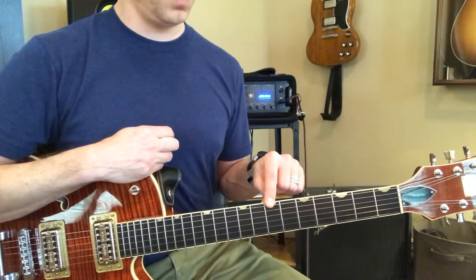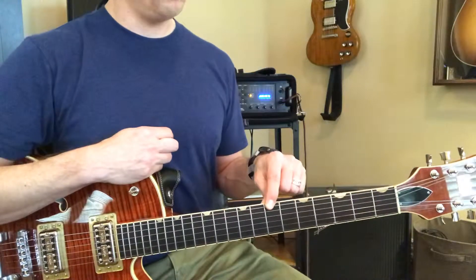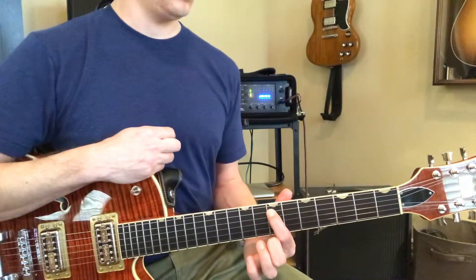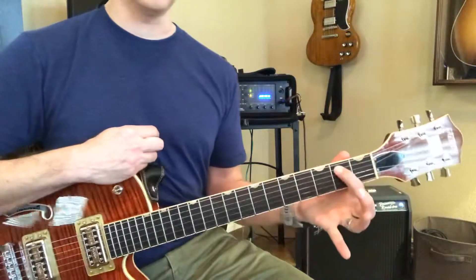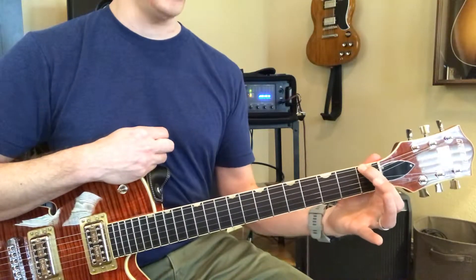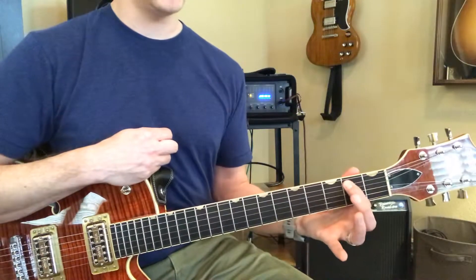And then this one up here — you told me, what's that one? B. And then right next to it is E on the A string. Another thing: that's not a fret marker — the B right here and the F right here on the 1, on the E string, B on the A string.